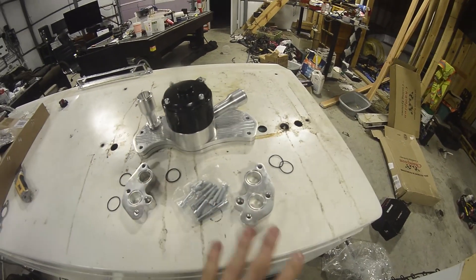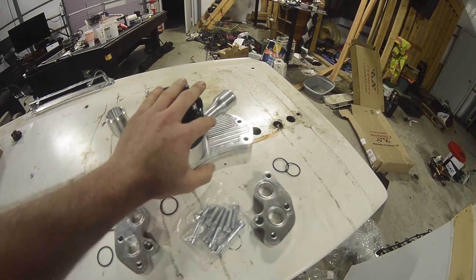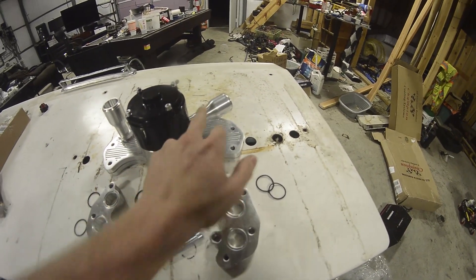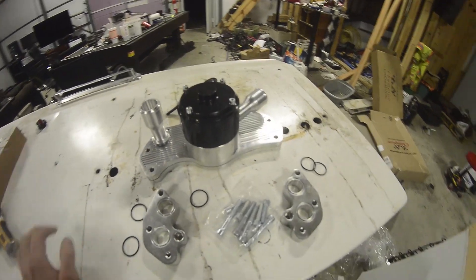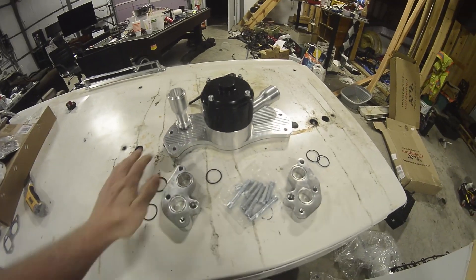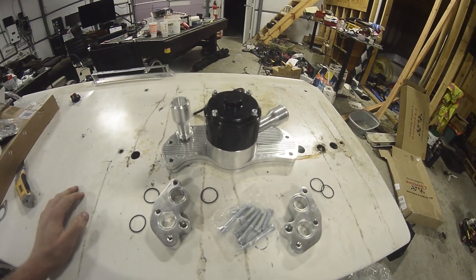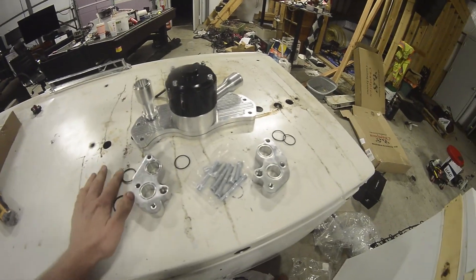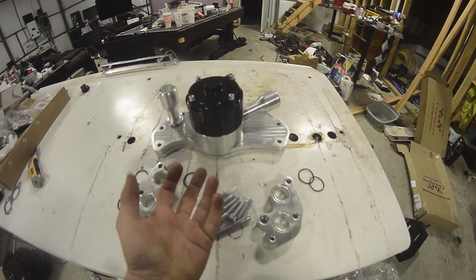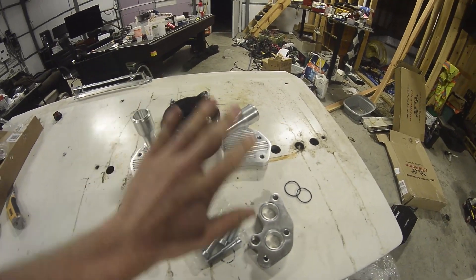What you see here is pretty much exactly how it comes in the kit. One thing I've done is I've clocked this motor over to the right so it'll better fit my application — normally it comes out over here. What comes in the kit is the water pump, which has these fittings already attached for connecting hoses, along with these blocks that elevate it off the engine block and allow it to go over the timing cover.